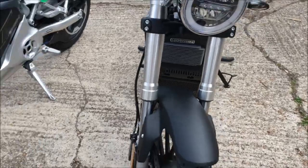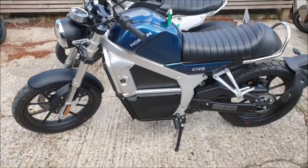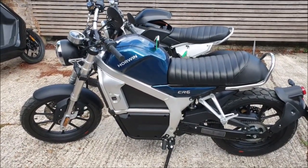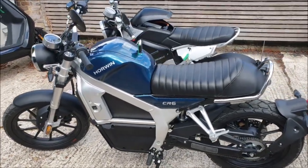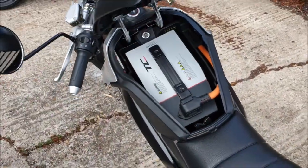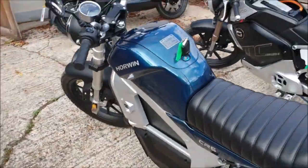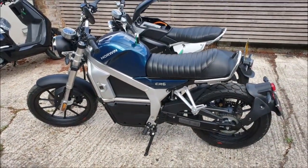One of the big differences between these two bikes is that the Horwin has a fixed battery, whereas the Super Socko has a removable battery — that might in itself be a deciding factor. If you need to charge the TC Max, you can just take the battery out and plug it into a 240-volt socket. With the Horwin, there's a charging lead that still goes into a 240-volt socket, but you obviously have to have that near the bike.